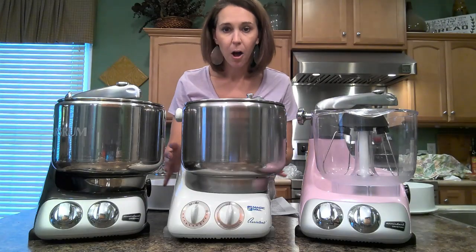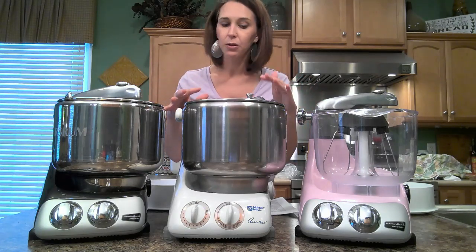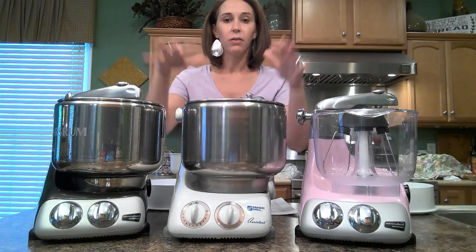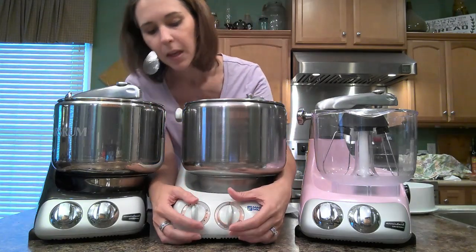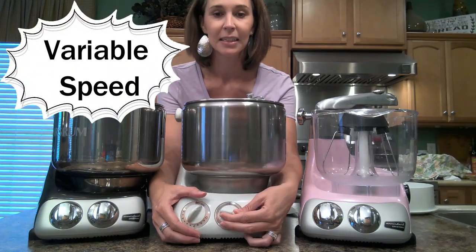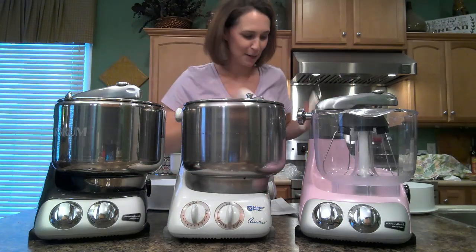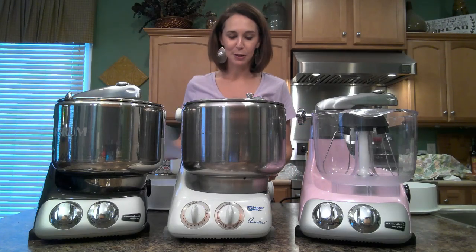Another unique feature about all of these models of the Anchor Shroom mixer is it has a variable speed motor. If you think about some of the other stand mixers you've probably seen, they have a little click-click-click to advance to the next speed. With this one, you don't have to do that — all you're going to do is turn it on and then gradually increase the speed. That's another really cool feature about this mixer.